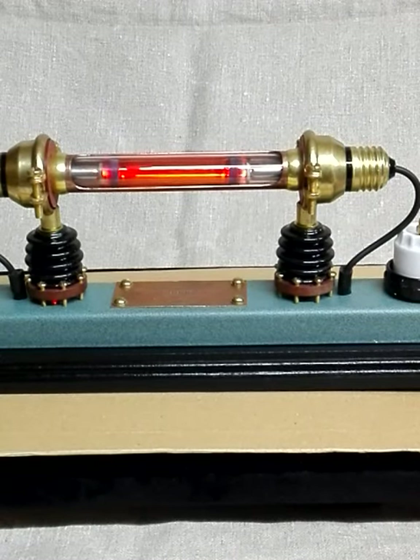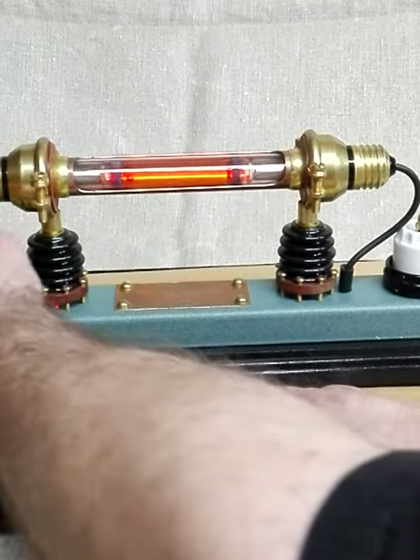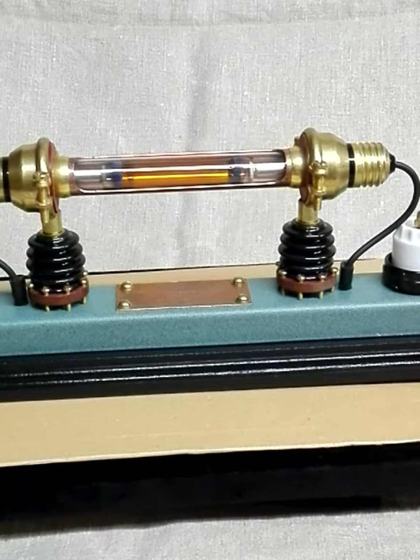In this PCB I use AC. But I also can show you the way of igniting only with the piezo.